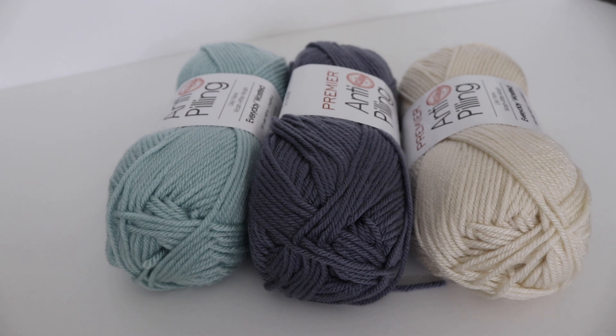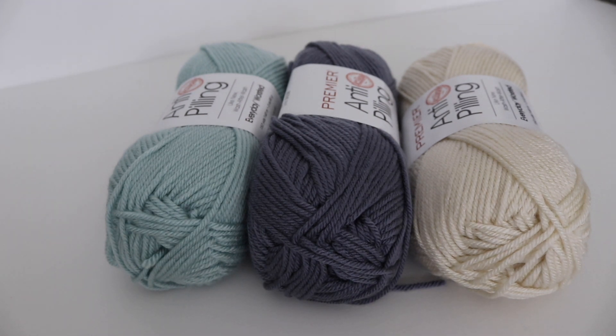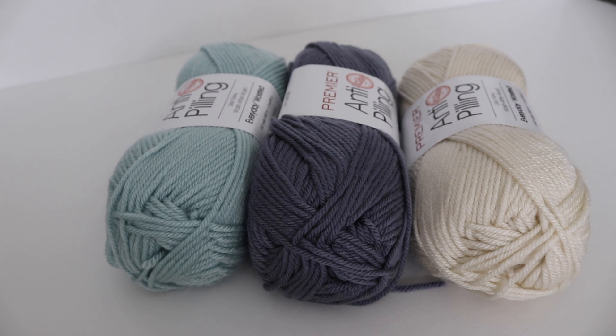Thank you so much for joining me today as I reviewed the Annie's Kit Club. If you'd like to purchase either one of these kits, you can do so via the links in the description box below, along with coupon codes for 50% off your first subscription box. My name is Amanda from AmandaCrochets.com. Please like, comment, and subscribe to see all future videos, and leave me a comment if you'd like to see any video in particular. I'd love to hear from you — thank you so much and have a great day!